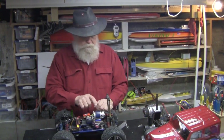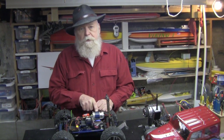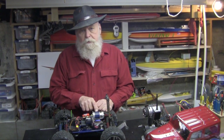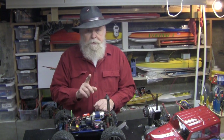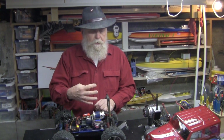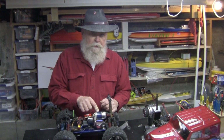Here's the secret: a $35 motor. This is a 775 brushed motor out of a Summit — it's a Traxxas motor, I bought it on eBay for $35. You can get a brushed speed control that will handle lots of amps and 6S. This is a 16-volt motor, so you're going to want to run it on 4S. The video you just saw, we were only running it on 3S.